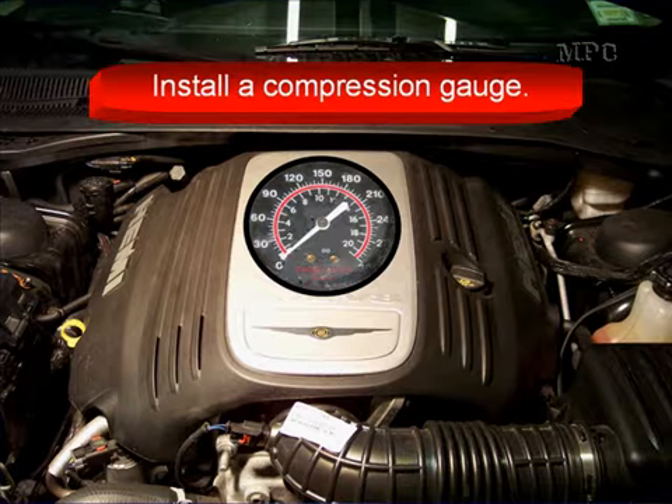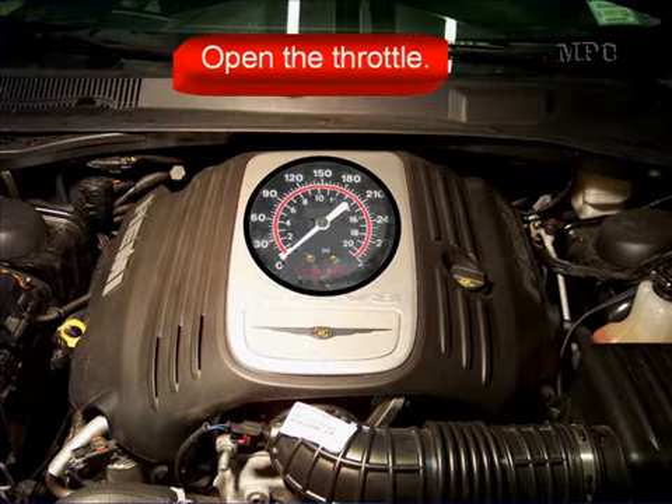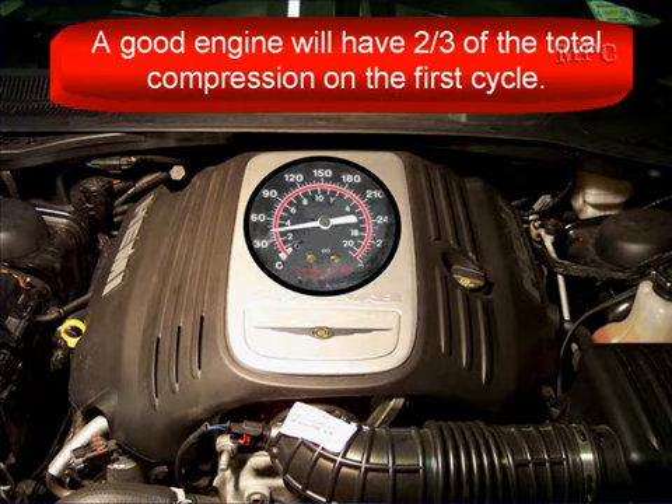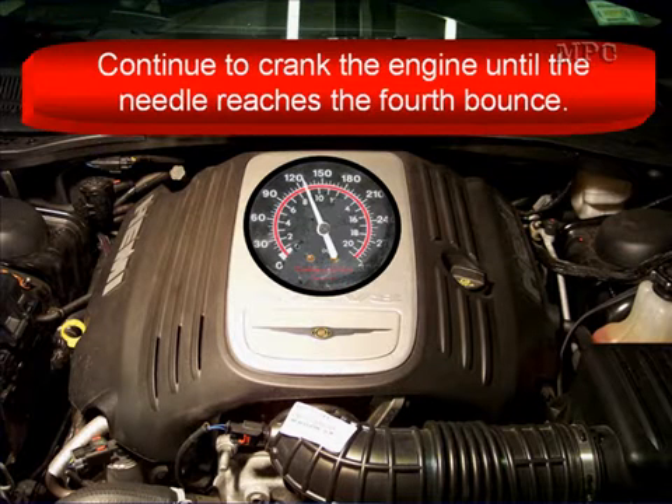Disable the ignition or the fuel, whatever is easiest. Install a compression gauge. Open the throttle wide open and block it. Crank the engine. A good engine will have two-thirds of the total compression it's going to get on the first cycle. Continue to crank the engine until the needle reaches the fourth bounce.